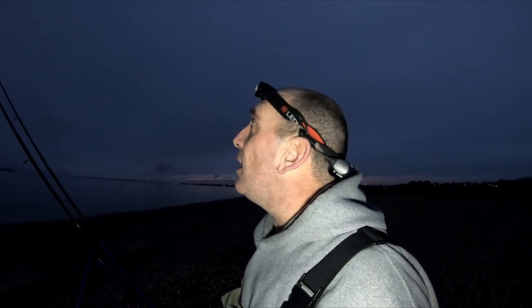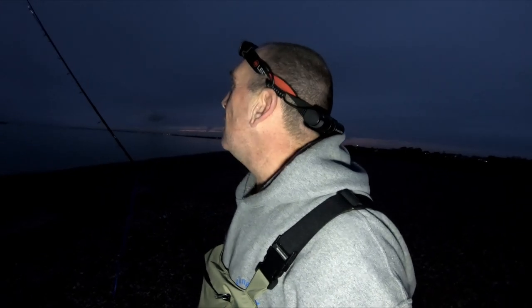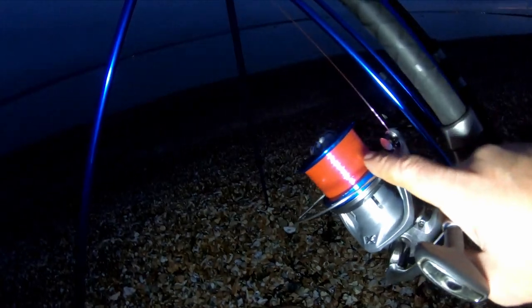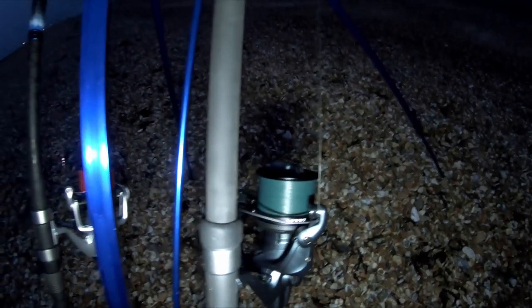Finally got both rods out. I don't know what's going on with my fishing luck - first cast cracked off, and I've only got one tapered leader left. So I'm taking it easy. On the six and bait I've got 18-pound Rovex mono, and there is 24-pound Whiplash Fish braid on the Century. I've got a live bait rig on the rod with the mono, and a two-hook Portsmouth loop rig on the Century.